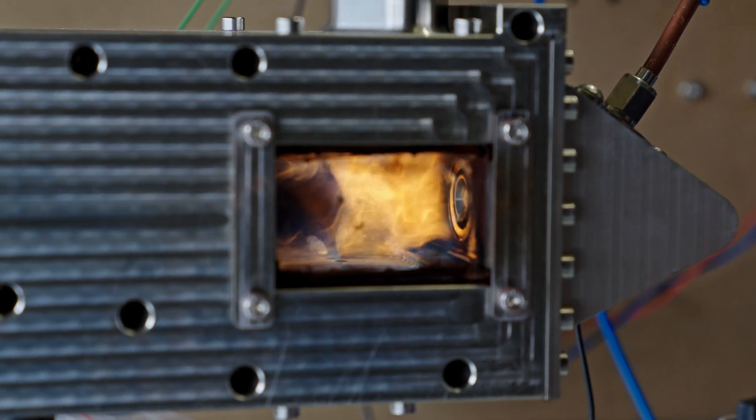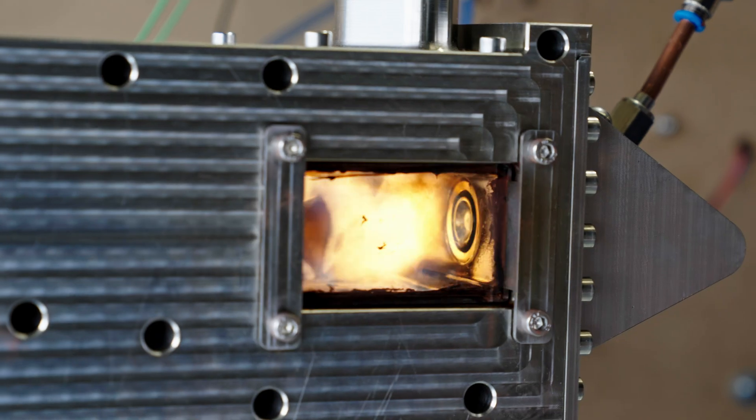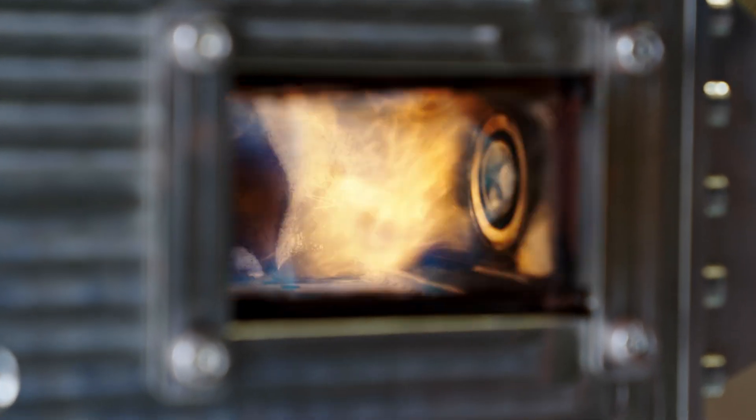we've got a good stable flame with great ignition characteristics, and we're maintaining the flame in the correct part of the combustion chamber. So that part of the design is essentially now frozen. We're doing everything that we need to do to make that work properly in the full annular combustor.